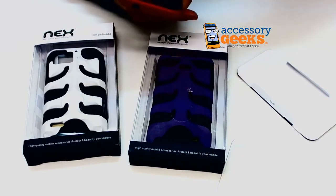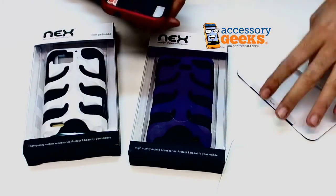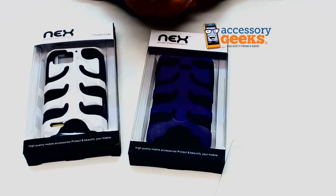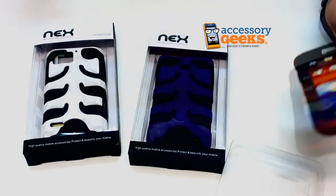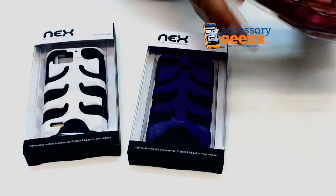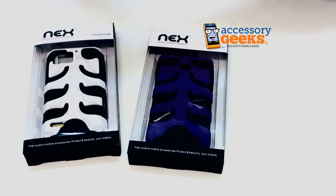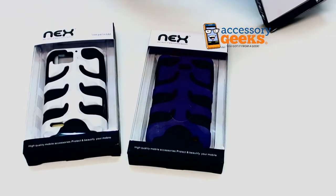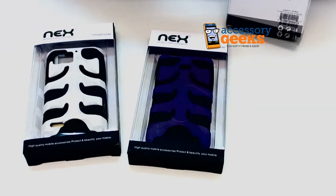We have these available for a number of other phones as well. If you don't see your phone in this video, you can just search it on our site — type in the name of your phone and 'Nex case' and you should be able to find it. I don't believe we have one for every phone available, but maybe if you have a really popular phone you should be able to find it.